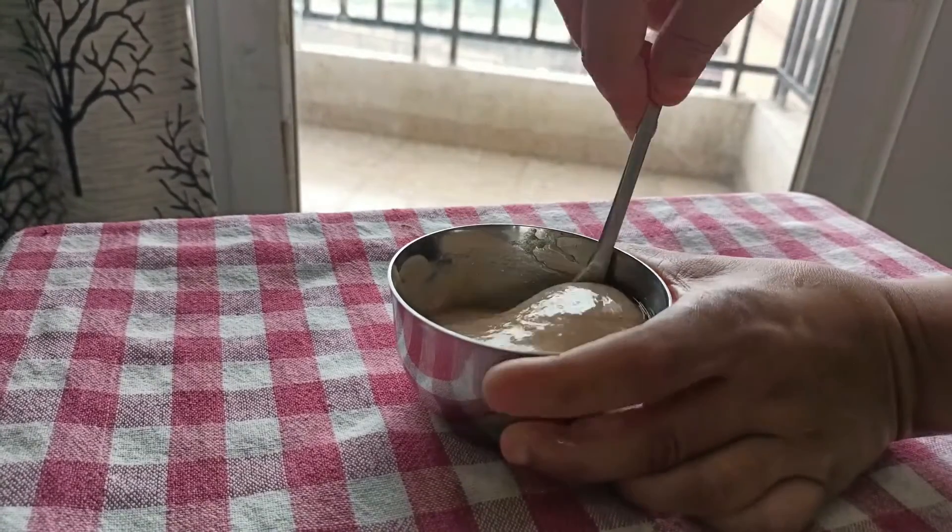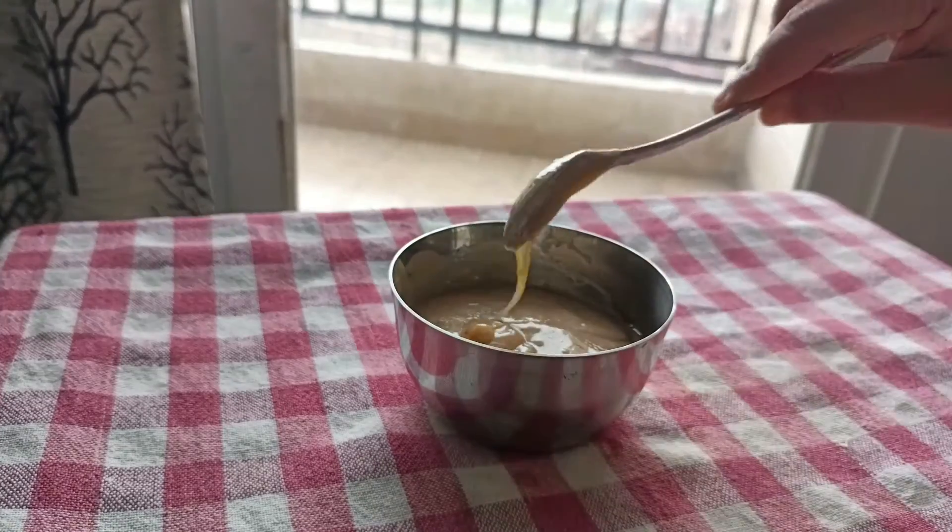We will apply this mask to our scalp and hair. I have made the hair mask with banana, honey, and coconut oil. Before I apply it, let me show you my before hair — my hair has been damaged with split ends. After putting this hair mask, you will see a difference.